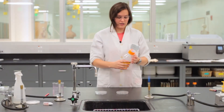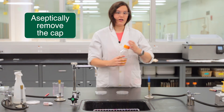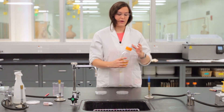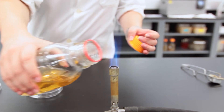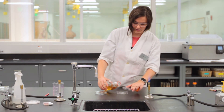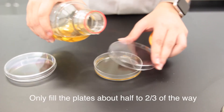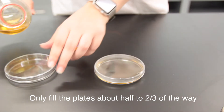Once the flame is going, you remove the top of the media bottle with your non-dominant hand — in this case my left hand — and pass the opening of the bottle through the hottest part of the flame twice. Then just barely open up the lid of the petri plate and pour in about half to two-thirds of the plate and disperse the media.